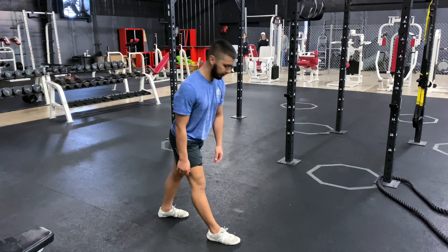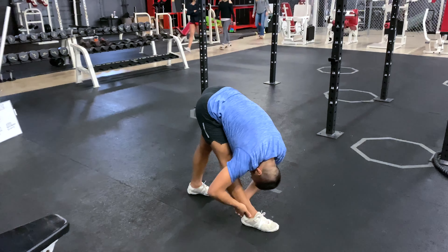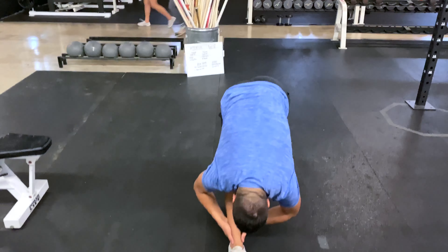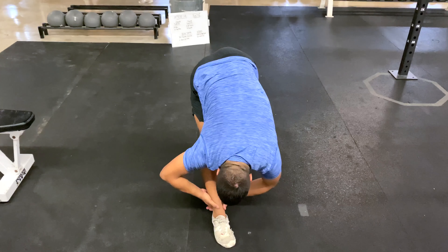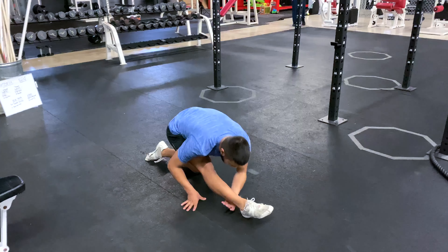From there we can go into a single leg stretch or half split. Here we show a common mistake: athletes will let that hip drift out. Notice the correction where he squares his hips back up to the front so that we get a true stretch on the hamstring — not kicking it out to the side, but keeping square so we have an even stretch on both sides.